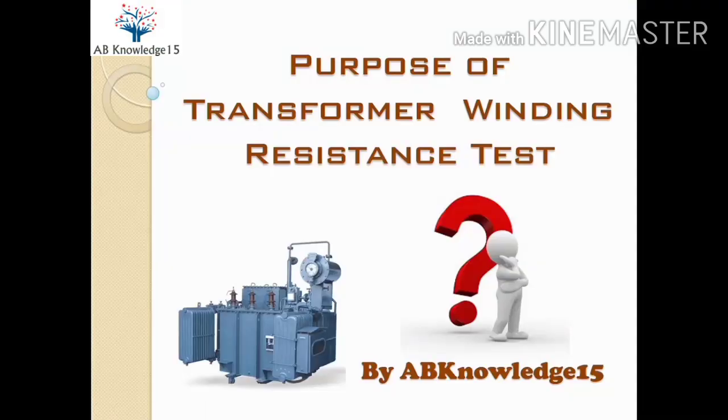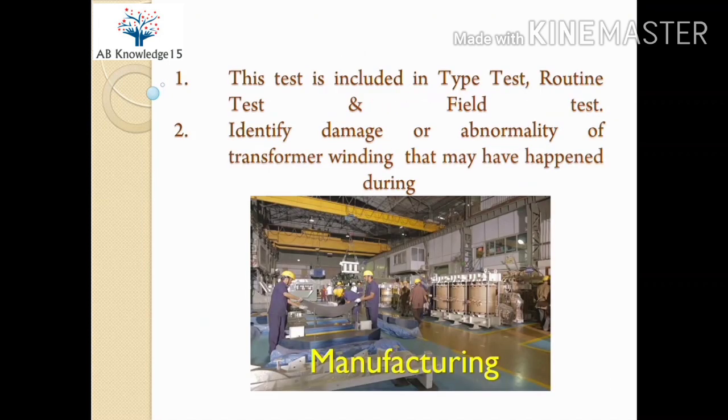Welcome back, dear knowledge seekers. In this video we will understand the purpose of transformer winding resistance test. We will discuss one by one the reasons that create a situation for conducting this test.